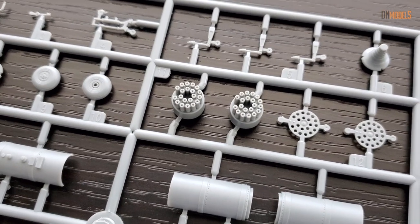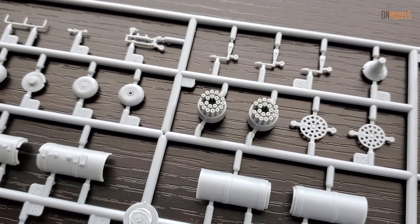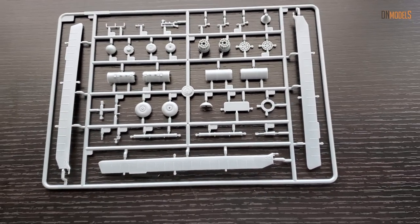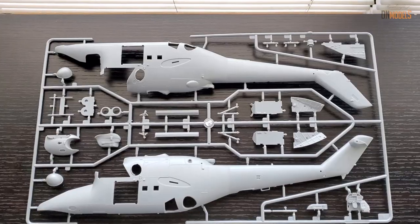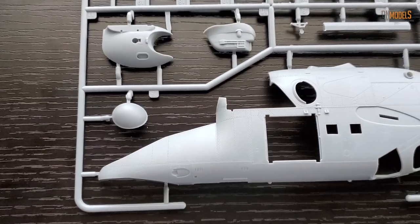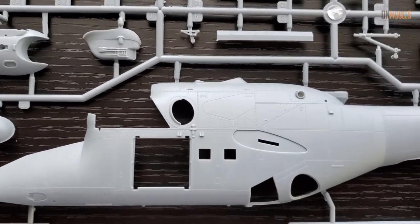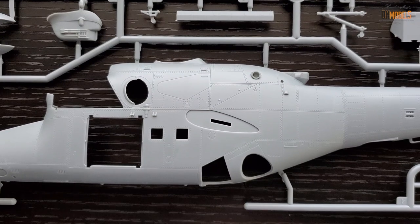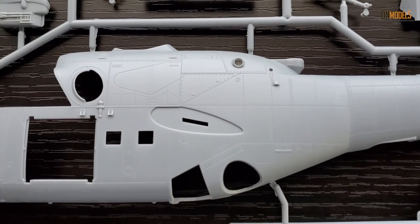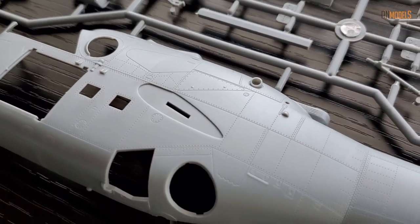We also have unguided rockets, which most of you will likely prefer to replace with aftermarket parts. But this looks great. The last sprue is the best one. It looks similar to the 1/35 scale kit shape-wise, though I can't confirm as my other kit is 7,000 miles away. But look at the surface — it is times better compared to Zvezda.